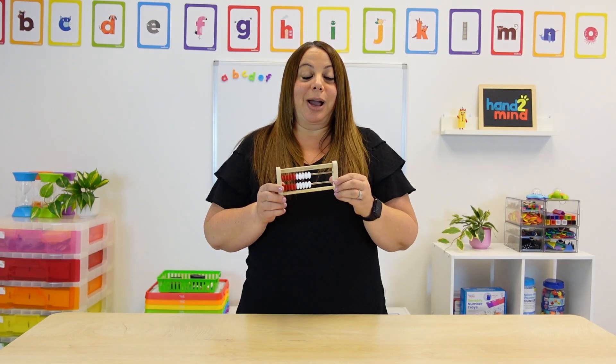Hi everyone, my name is Michelle and I was a previous teacher for 11 years and taught first grade. One of my favorite math manipulatives to help teach number sense is a Rekenrek.